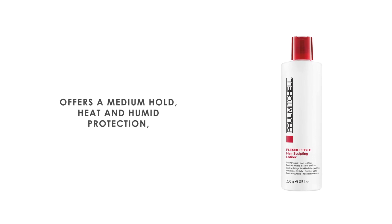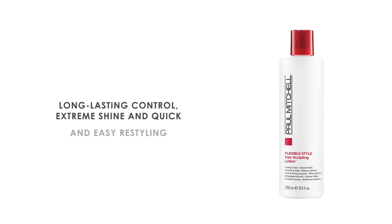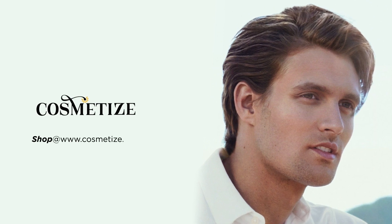This effective solution offers a medium hold, heat and humid protection, long-lasting control, extreme shine, and quick and easy restyling. This product is vegan and paraben-free. Give your hair all the love and style with Paul Mitchell products on Cosmetize UK.